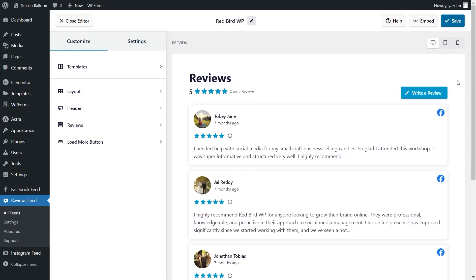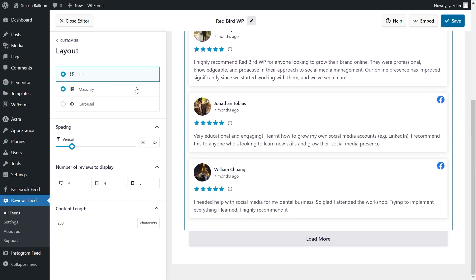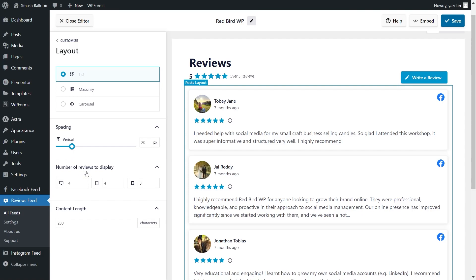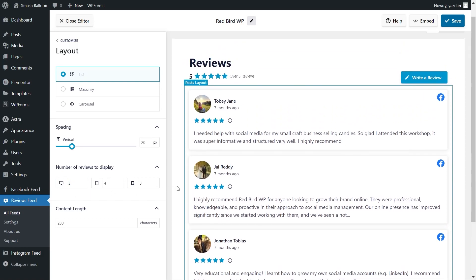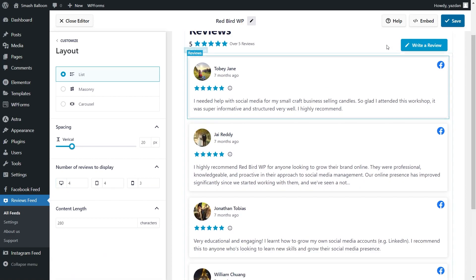This feed is now ready to be embedded inside our Elementor webpage, but before we do that, let me show you how we can customize it. On the left-hand side, under the customize tab, click on layout. Inside, you'll find options to modify the layout of your reviews feed. Currently, we have the list layout selected, which displays your reviews in a single column list. Next, we have the mainstream layout, which displays your reviews in rows and columns. And lastly, we have the carousel layout, which displays your reviews in a swipeable carousel like this. For this tutorial, we're going to keep the list layout. Below, you can also specify the number of reviews you want to display — currently we're displaying four reviews. You can modify it, and that change will be made instantly inside the live preview on the right-hand side. Once you're happy with the layout of your reviews feed, make sure to hit save on the top right corner.